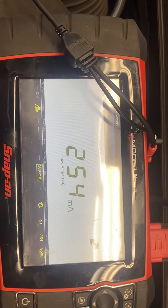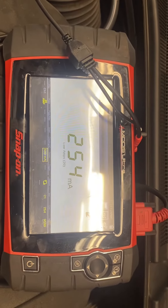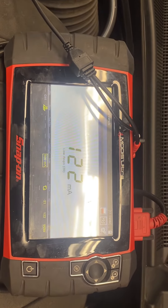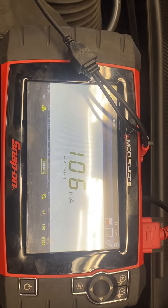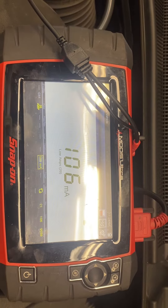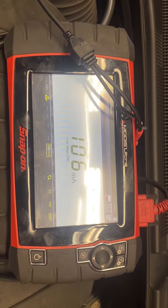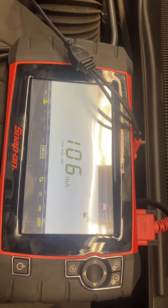You can use a test light, you can do all that, but this is the professional way to do it — and I know everybody in the world does not have this computer right here. See, the number is falling. A good number is somewhere between 35 and 80 depending on the vehicle, how many options it has, how many computers it has on board.